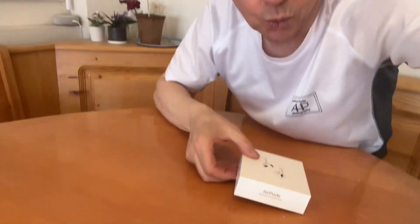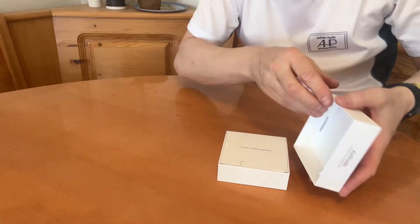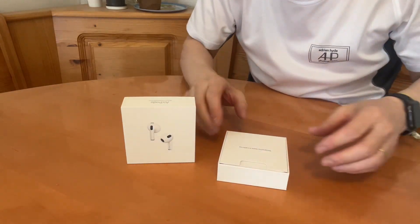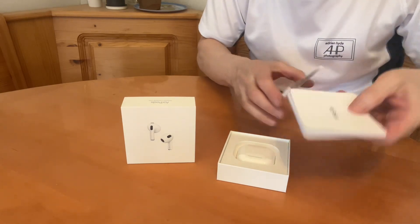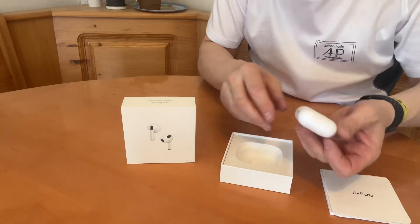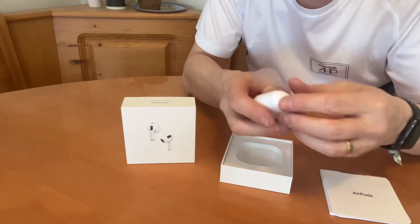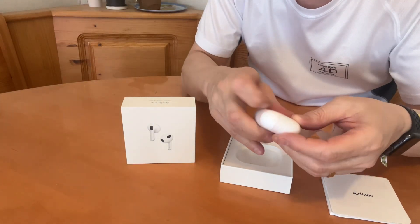Let's bring the camera over here and turn it down like this. So now you can see in here we have a good quality box, some instructions — I don't know what languages they are, but good instructions — and the main event itself, which I can't undo because I need my glasses.